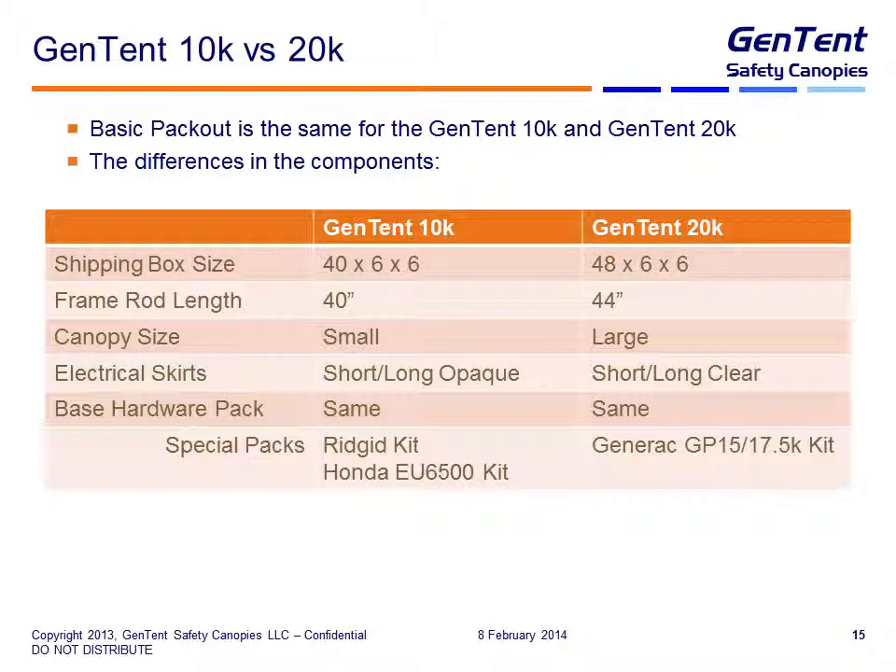The frame rod length for the 10K is 40 inches and for the 20K is 44 inches — this rod length is really what dictates the length of the box we can use. The canopy is smaller with the 10K and larger with the 20K; you can tell the difference because the logo says 10K or 20K. The electrical skirts for the 10K are the short and long opaque versions, the same color as the main canopy. For the 20K, we use short and long versions of clear vinyl — it's a much heavier vinyl than the opaque material, and we need that for stability in winds with the larger unit. The base hardware pack is the same, using the same exact codes.